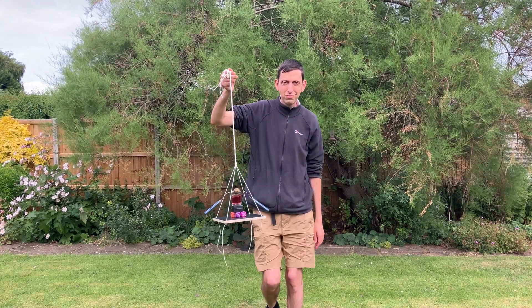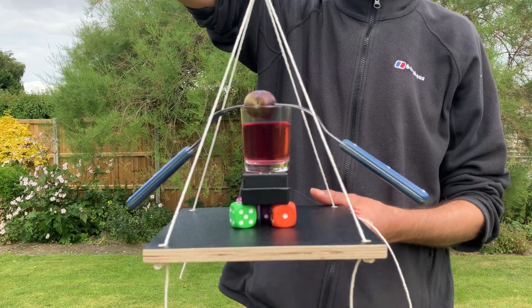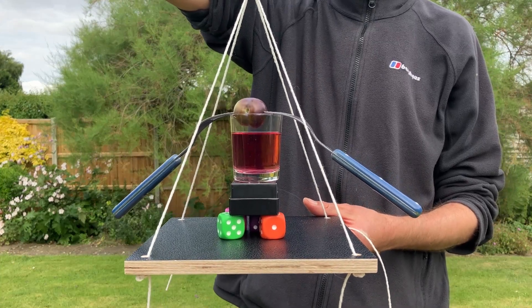And there you can see, that worked very well, but maybe as it came to a stop the dice underneath have slid around a bit, but not enough to make it fall off.